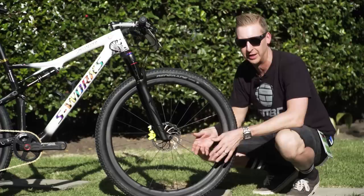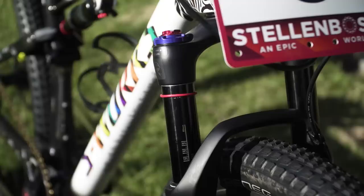Up front you can see a 29 inch version of the RockShox SID — it's a well-cut fork — and this particular one has the Specialized inertia brain system built into it.